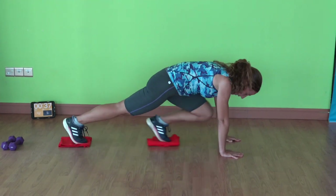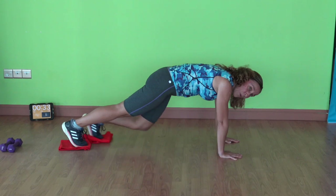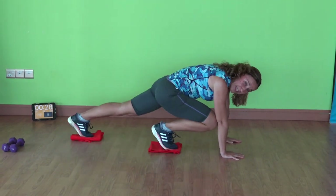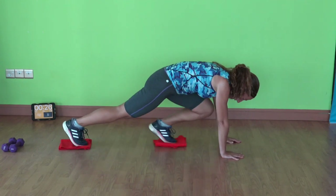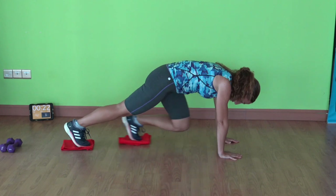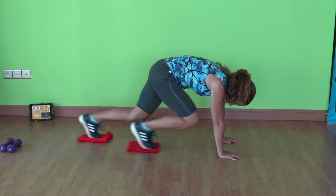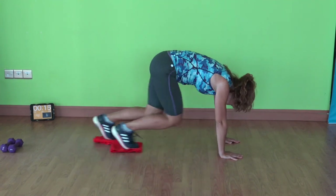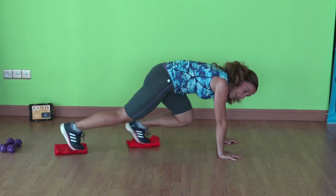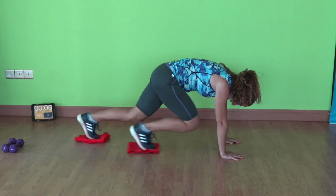Mountain climbers — we're going to start slowly. Forward and back, forward and back. Make sure your spine is nice and straight. If you want to go faster you can, and if this is hard enough for you today stay with a slower controlled movement. You choose higher intensity or lower. Still have 15 seconds here, and you're going to feel the burn.